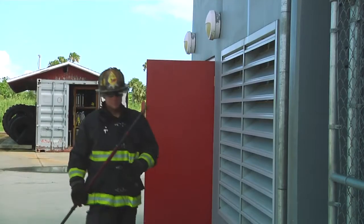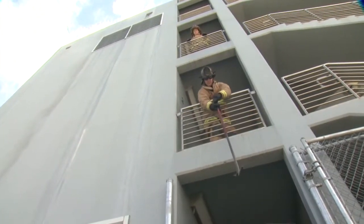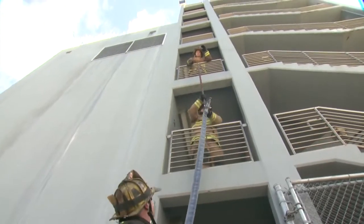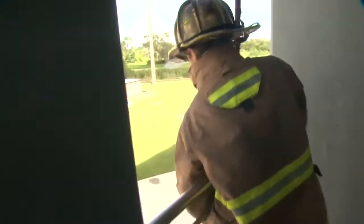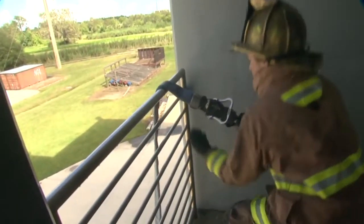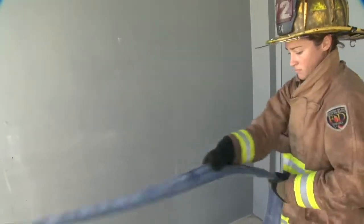Now we're going to utilize a New York roof hook. We're going to pass the hook up to the firefighter on the second floor. The ground firefighter is going to hook the nozzle on the hook and pass it up the side of the building to the firefighter on the third floor. Once they get the nozzle, they're going to pull the hose over, take it into play, feed as much hose onto the floor as they're going to need, and then tie it off.